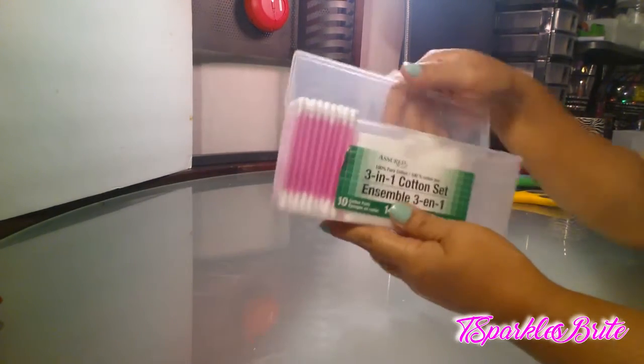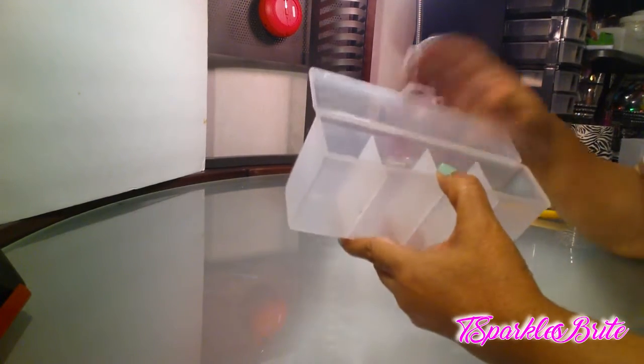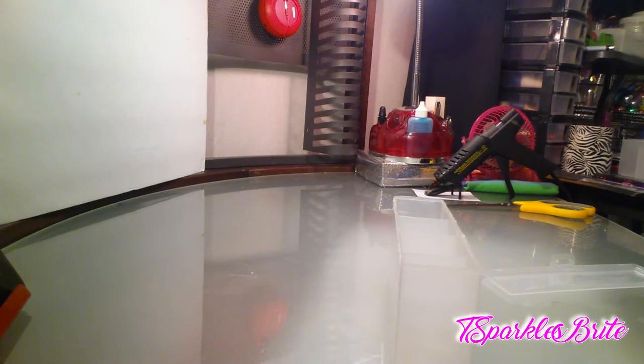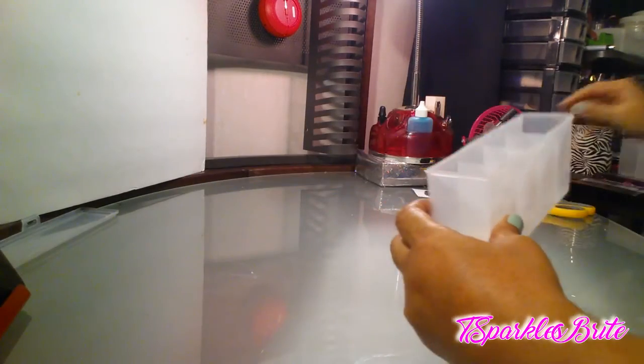The first thing you're going to have to do is empty it out. I emptied it out, and the next thing you're going to have to do is cut this little flap off. I already cut them off — this is what it looks like. You just cut them off and throw that part away.